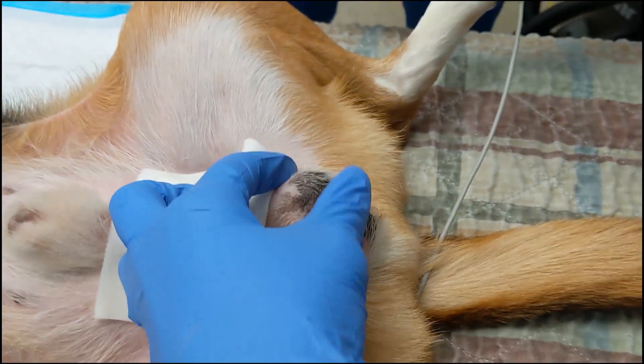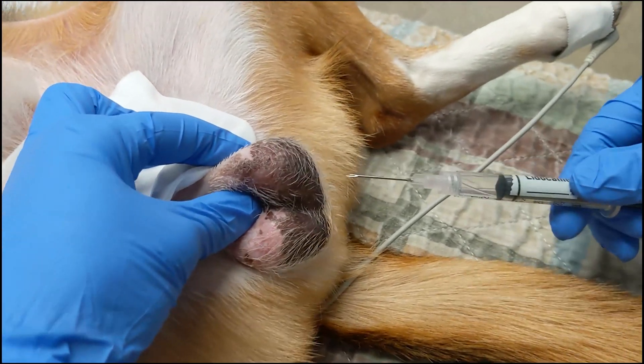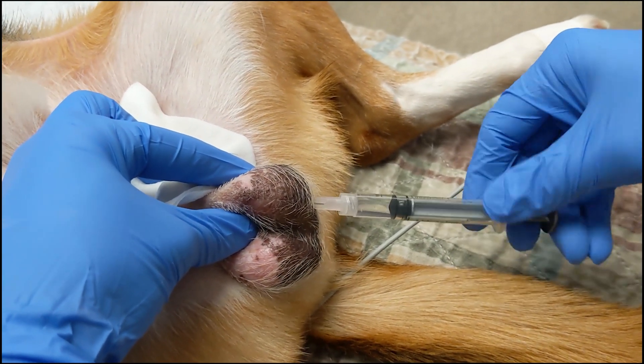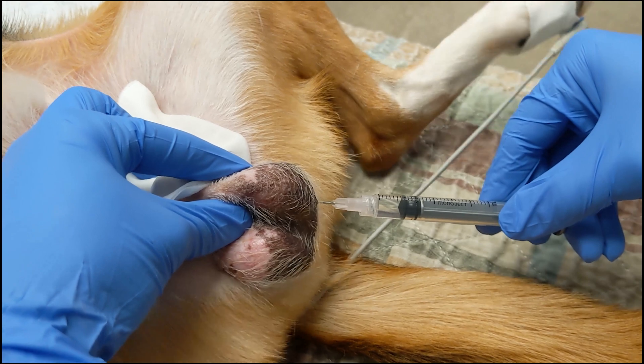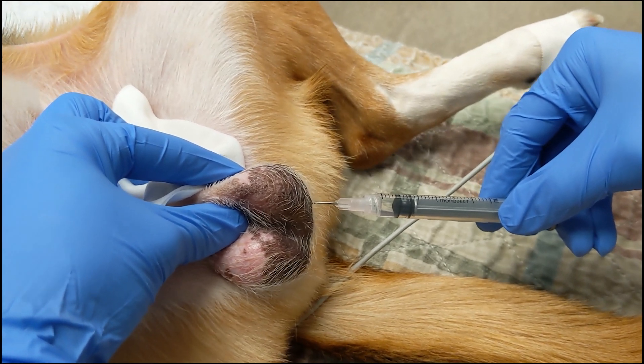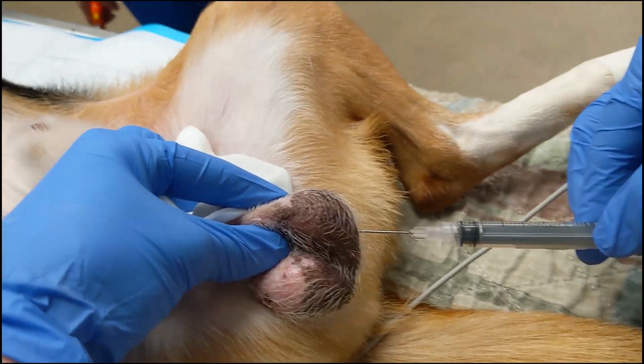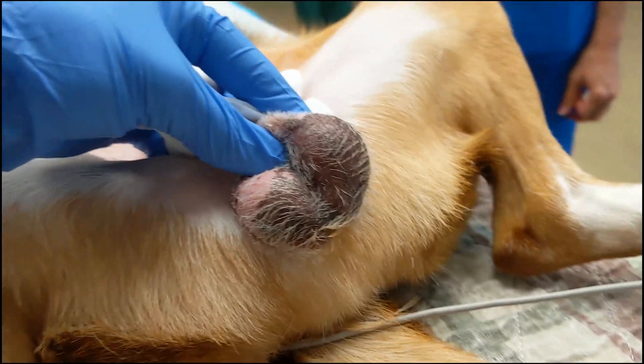In this patient, a lidocaine testicular block is performed for multimodal local anesthesia. The syringe is always aspirated prior to injection to prevent accidental IV administration of local anesthetics. The structures in the spermatic cord are desensitized, and this minimizes the response to surgical manipulation.